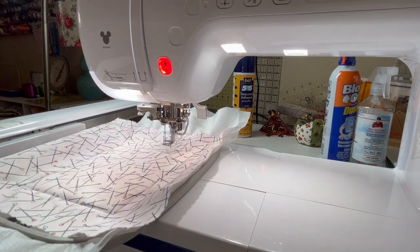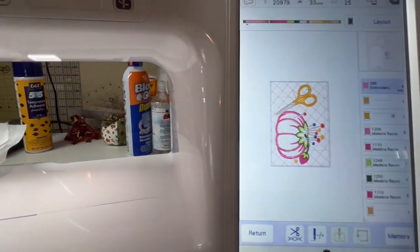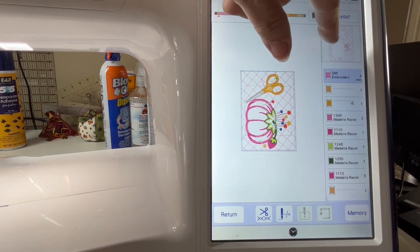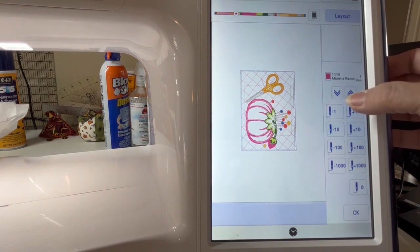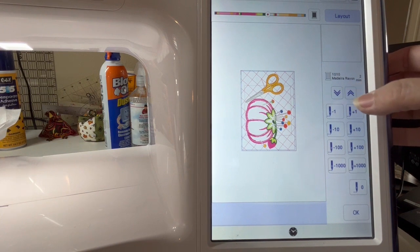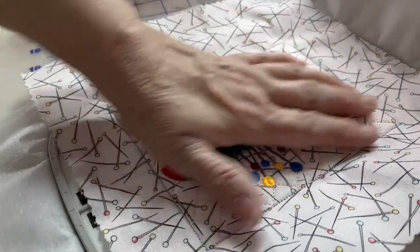The next step is going to start doing the crosshatching background and the embroidery. Let me move the camera a little so you can see. The crosshatching goes next, and if I hit the plus sign, the next step is the applique of my pin cushion and then all the other pieces of this design. That's going to take a long time so I'm not going to show you all of that, but you know the basics of how to sew out your embroidery design - I'll go ahead and do that and come back to show you the last step.